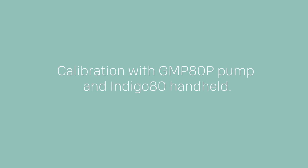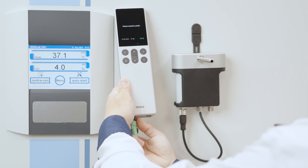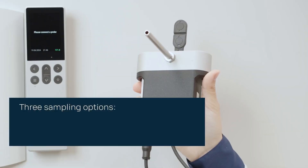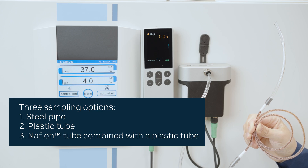Another way of calibrating on-site is with the help of the GMP 80P pump and IndiCo 80 handheld. First, you need to collect a sample. It's convenient to take a sample using the IndiCo 80 handheld and GMP 80P pump as the sample can be taken through a sampling port. Also, keeping the incubator door closed speeds up the calibration. There are three different sampling options: the first is to use a steel pipe, the second is to use a plastic tube, and the third is to use a Nafion tube combined with a plastic tube.